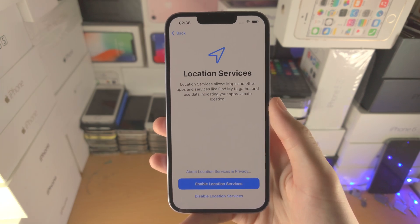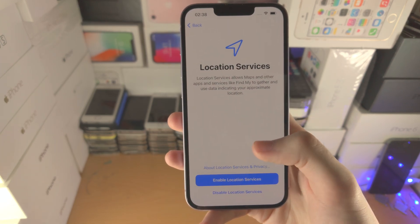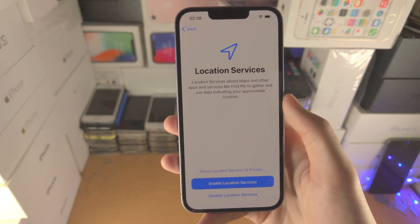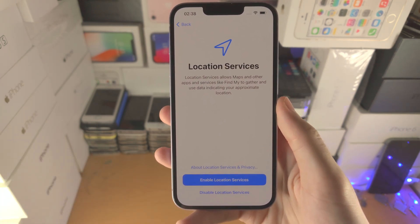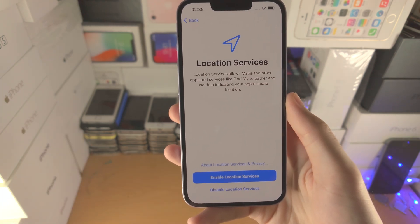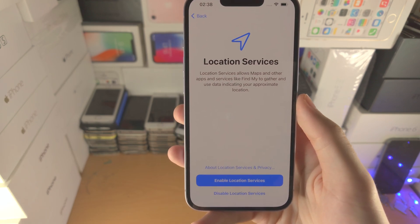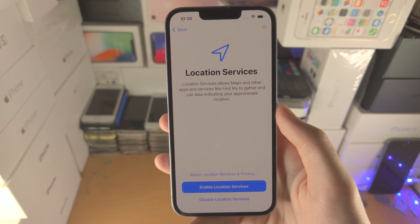Now we have Location Services. I would recommend turning this on — features like Apple Maps and a bunch of other apps will use the location. What's cool about iPhone is you can turn off location access to certain apps individually. For example, maybe you don't want Facebook knowing where you are 24/7 — you can turn off that access. I'll go ahead and turn this on.